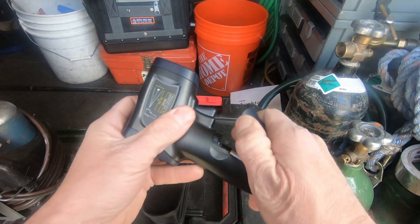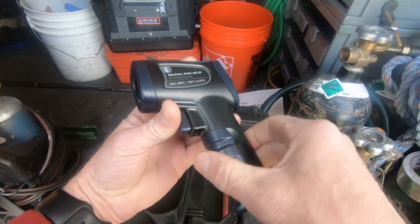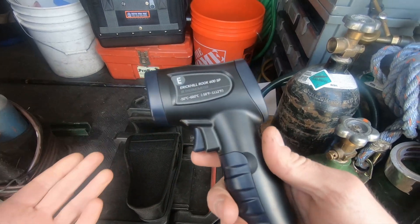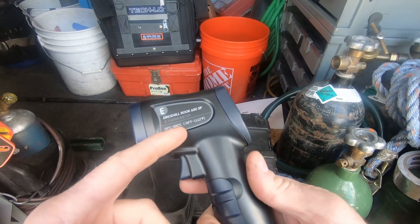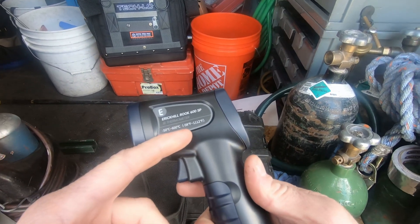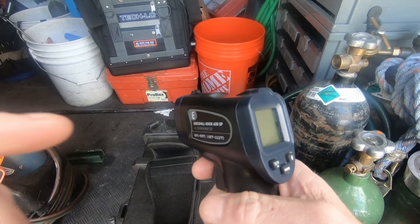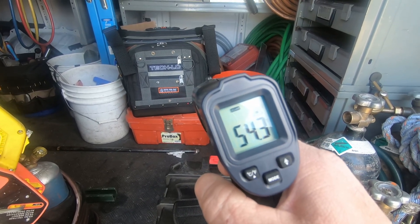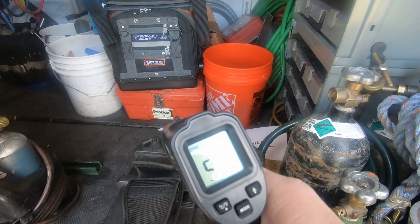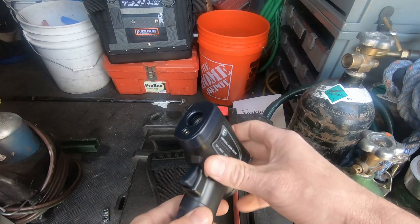You've got a couple of AAA batteries that go right there under the handle. There's really not a whole lot to it. It goes from negative 58 degrees Fahrenheit all the way up to 1,112 degrees. So if you're curious what the temperature is over there, hit the button right there — 54 degrees out here today. Not a bad little device.